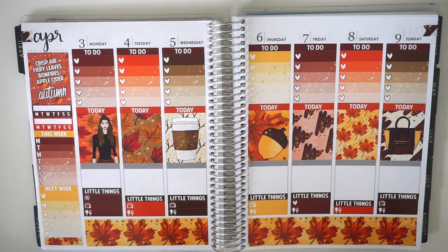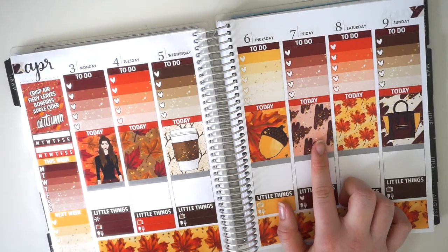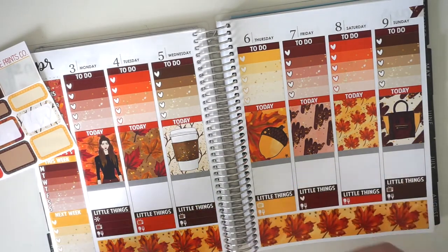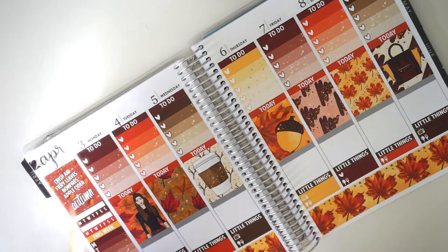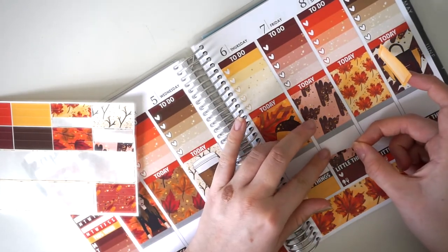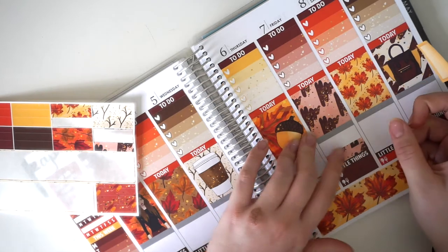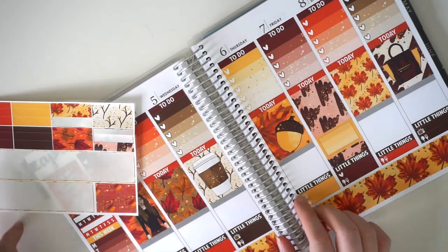I'm going to figure out what else to pop in so I'll grab my calendar again. I have two assignments due on Friday, so I'll grab this little box and write 'due' and then use the two spots to write what assignments are due. I'll stick that right there, then grab a little bit of washi tape that matches the kit to finish off the full box. There we go - that is Friday done.